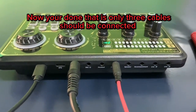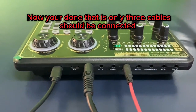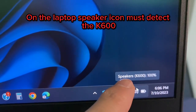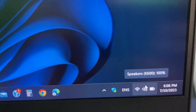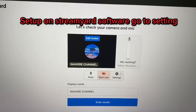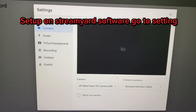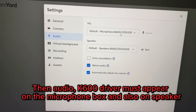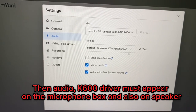Insert the headphone into the earphone port. Now you're done — only 3 cables need to be connected. On the laptop, the speaker icon must detect the K600. For setup on StreamYard software, go to Settings, then Audio. The K600 driver must appear on the microphone box and also on speaker.